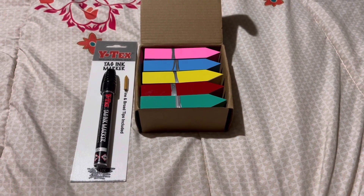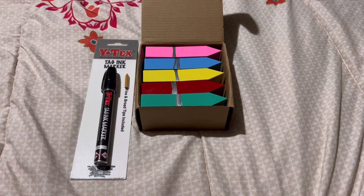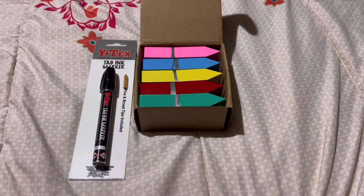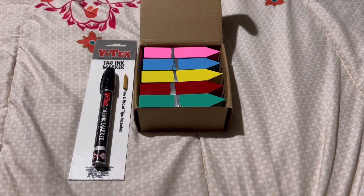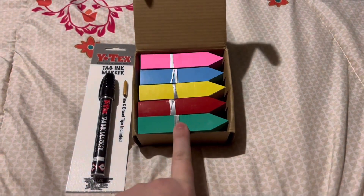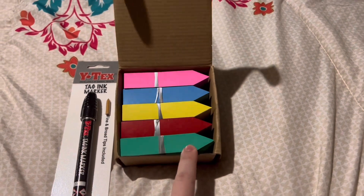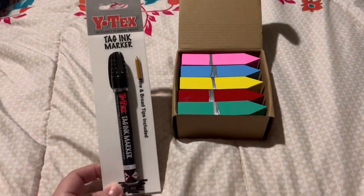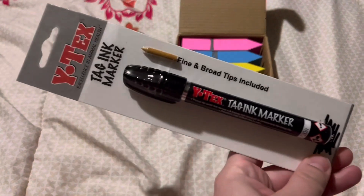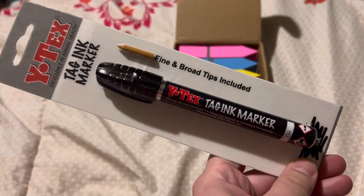To carry on our seed starting setup, let's go over how we plan on marking them. We've heard a lot of people having difficulty with their tags fading with Sharpies and other pens and whatnot. So we got these basic plastic tags off Amazon, but this marker is our little secret — it's actually a cow tag marker that we got at our local farm store.